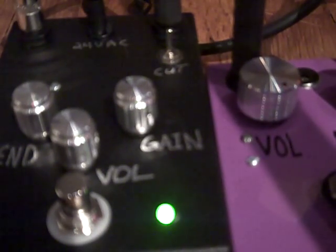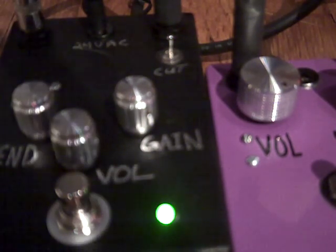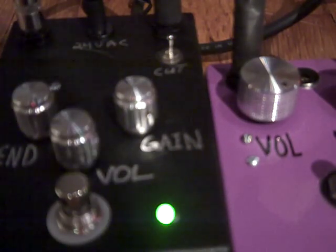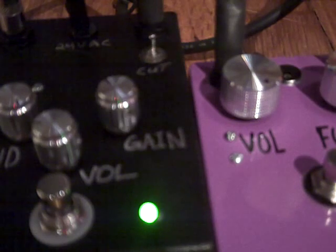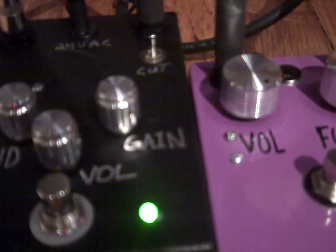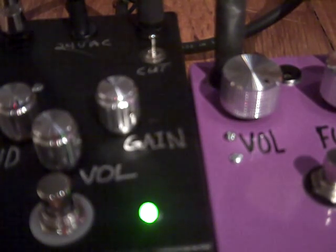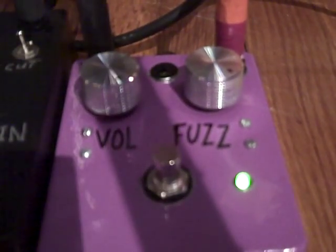That was the fuzz on. And also, for good measure, if anybody wants to hear it, here's the fuzz face by itself.